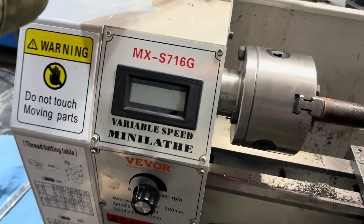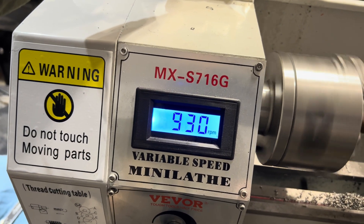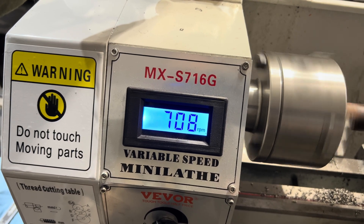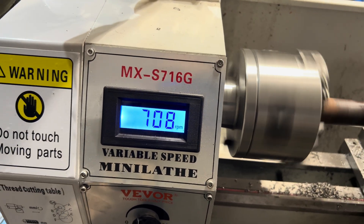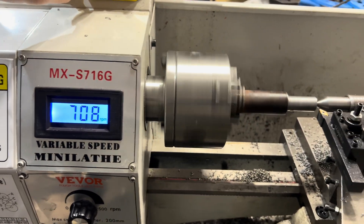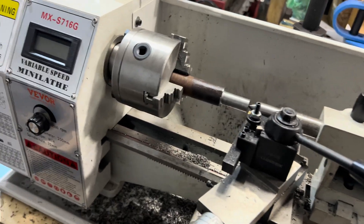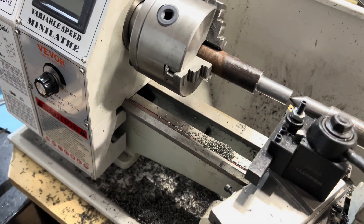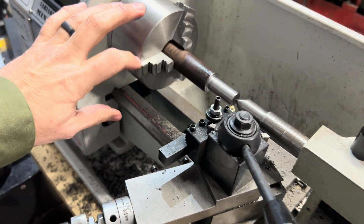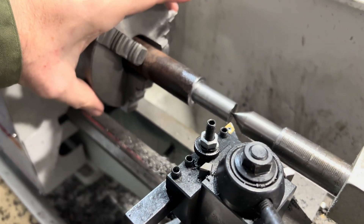I ran this thing at around 700 RPMs with just a very, very light cut for this tool steel. Overall, still not super happy with it, but I'm making it work. It will cut tool steel with a good bit, lubrication, and patience. It will cut aluminum too — it's working.